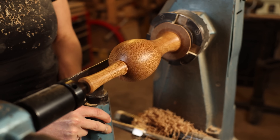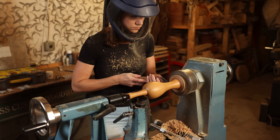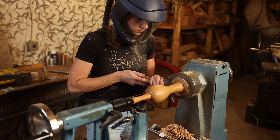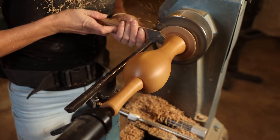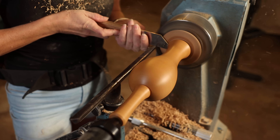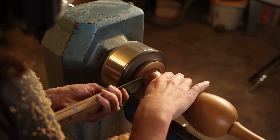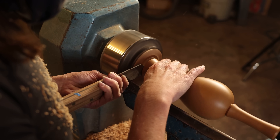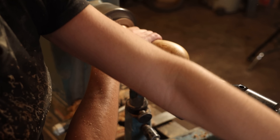Now it's ready to part off. Ideally you want to catch it, but if you're too nervous to try this, you can always finish the last bit with a handsaw.